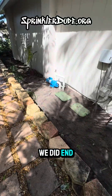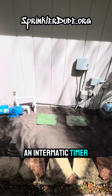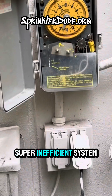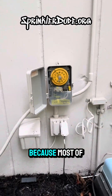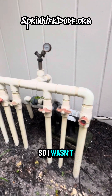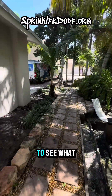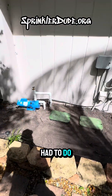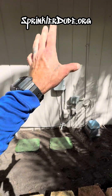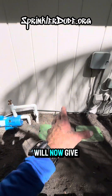We upgraded this system from an old Flowtech horse-and-a-half pump with an Intermatic timer and six ball valves. That was a super inefficient system, and none of it worked because most of those ball valves were not functioning or turning, so I wasn't even able to turn the system on to see what else was going on in the rest of the property. In order to do that, we had to upgrade the system, which is what you saw me do today.